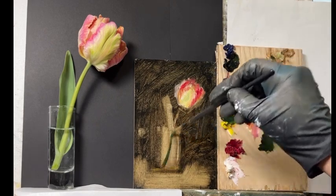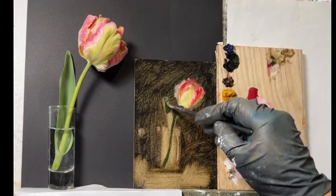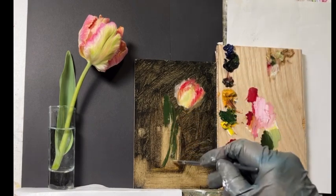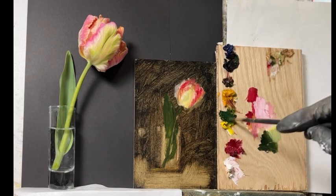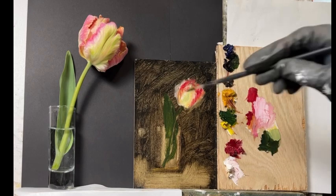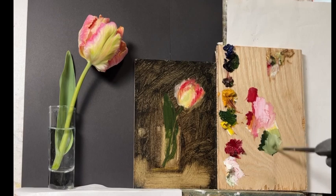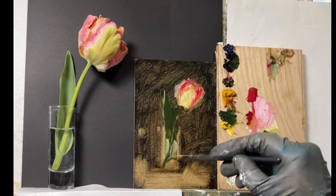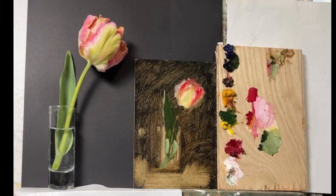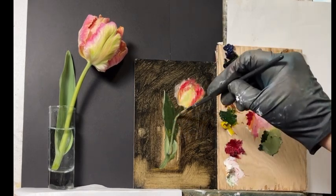Below the cadmium yellow is deep rose by Old Holland — one of the few colors where I'm very particular about the brand. Below that is titanium white. My full palette is larger than what's shown here; there's at least one other video where I go through all the paints I use, but for something quick like this it's just whatever I have left over.